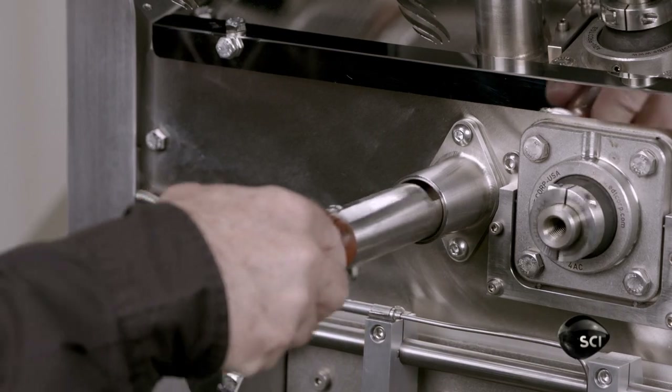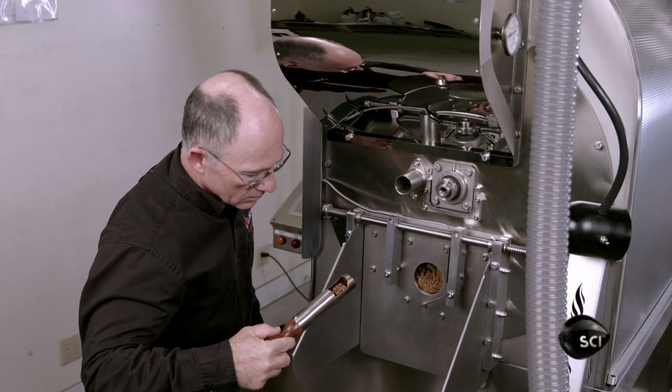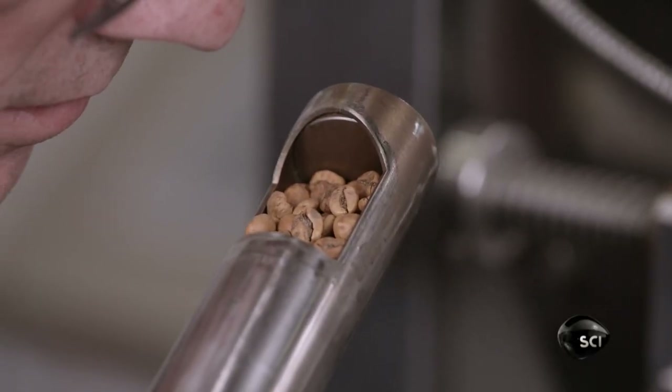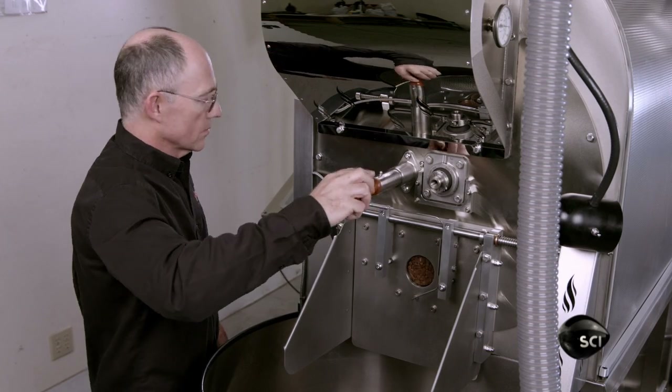To know when to manually end the roast cycle, the operator views, smells and listens to the beans, because coffee beans make cracking noises as they expand and shed their chaff.